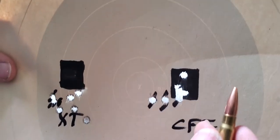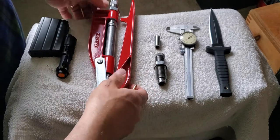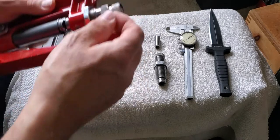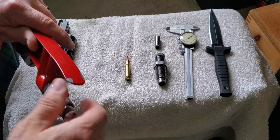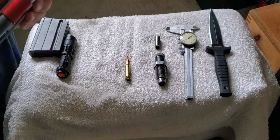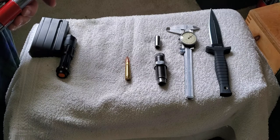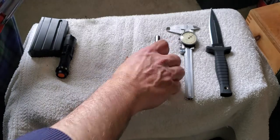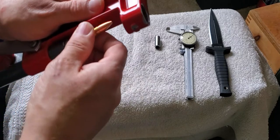The thing I want to make sure of now is that I have a durable round. Now that we've seated all these, I keep a notebook of all the loads that I have and all the dimensions, so that if I ever use these all up, I will have a record of what went into them.